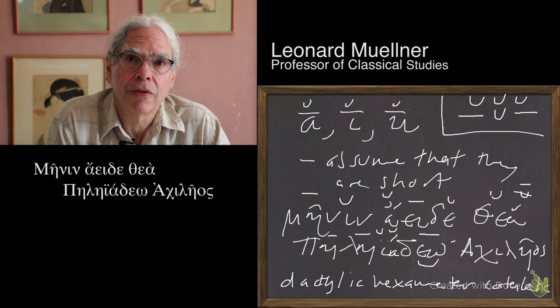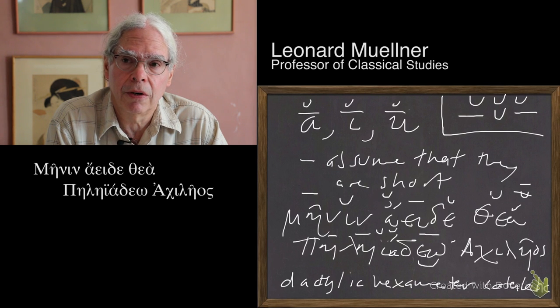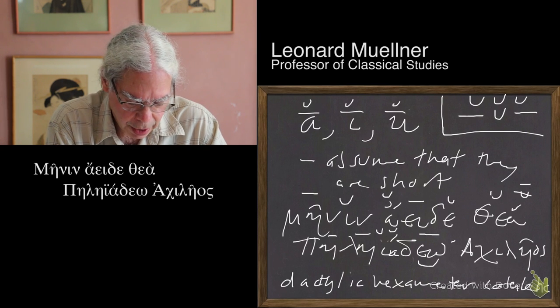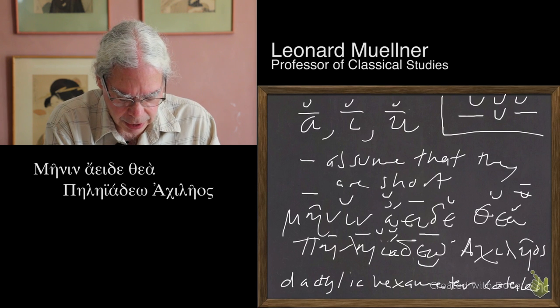Then we have a phenomenon in the next syllable called synesis. There are licenses in Greek meter that allow you to do things that don't suit the normal syllable model. One of them is that certain combinations of letters — mainly epsilon followed by omega — count as diphthongs. Even though that's not a standard diphthong, in the meter of Greek poetry that counts as a single syllable. Synesis means 'sitting together.'